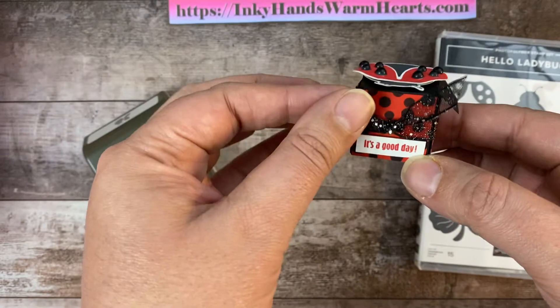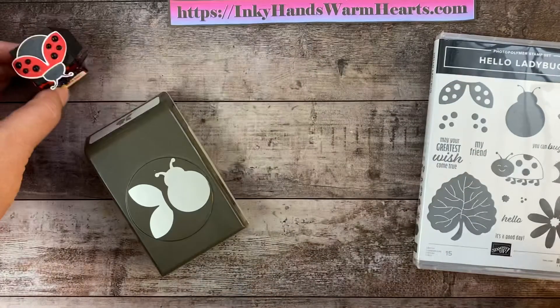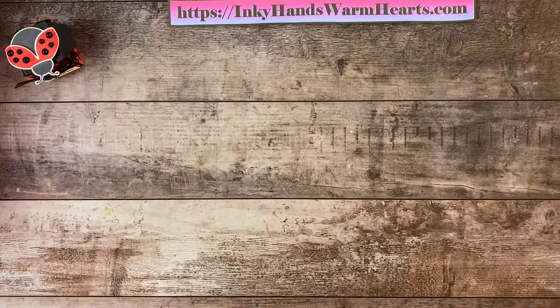It's always a good day when there's chocolate, right? So I'm going to show you how to make this box today. We're using the Hello Ladybug Punch Bundle, which is super awesome. So let's go ahead and get started.